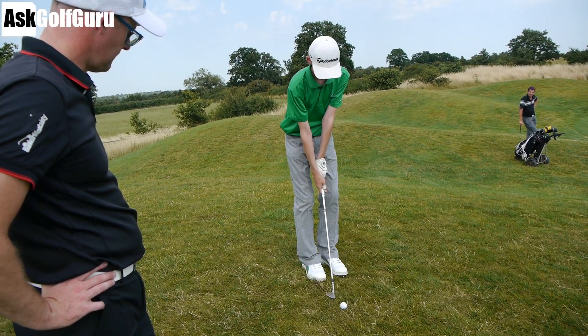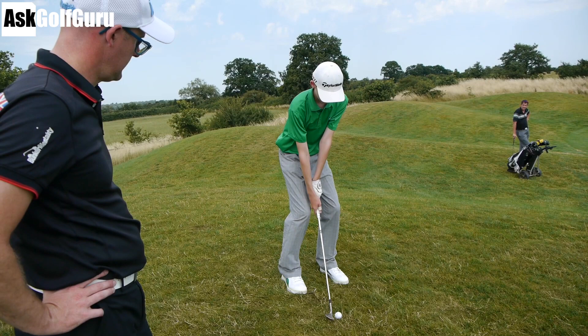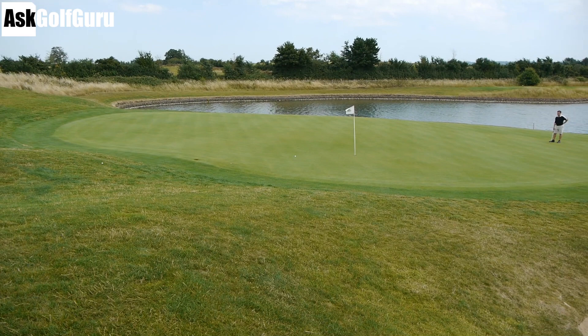Pointing the face open — back in the stance. It's a little far but that's a good shot from there.